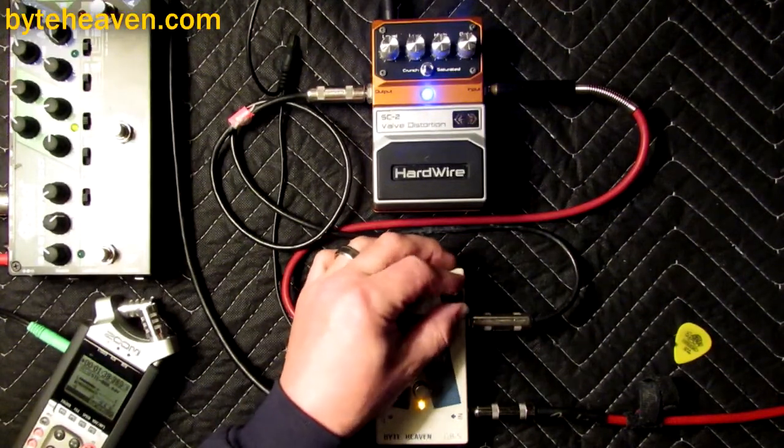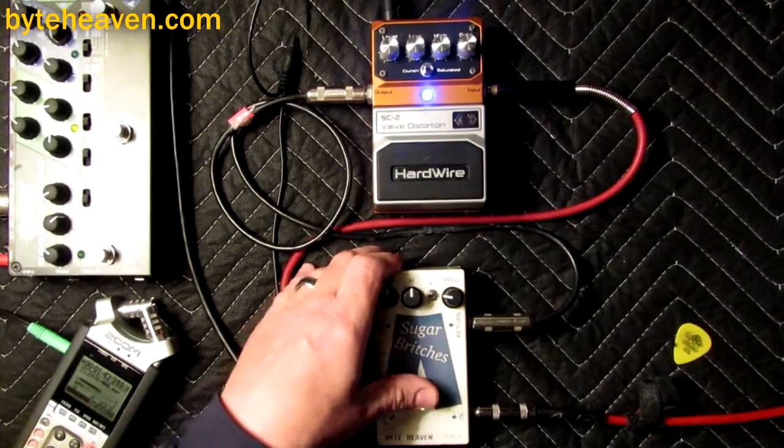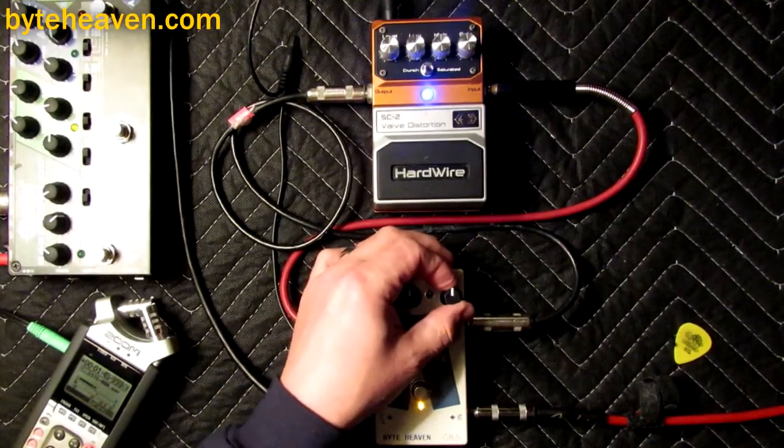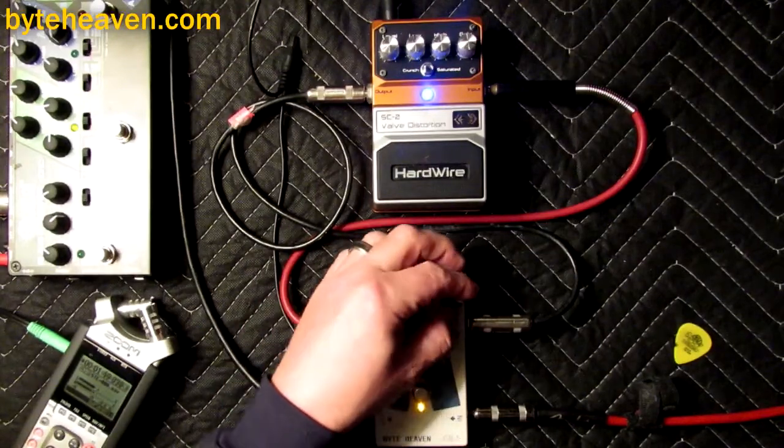First thing I've noticed here is that in crunch mode, this appears to be a phase inverting pedal.